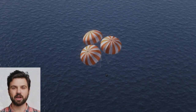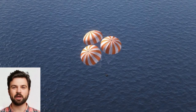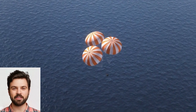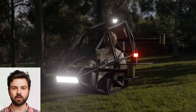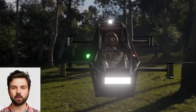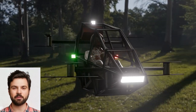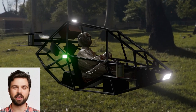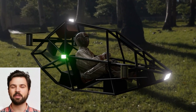Safety is non-negotiable. I'd integrate an emergency parachute system for the entire vehicle, along with multiple redundancies in the flight control hardware. The rotors would have protective shields to minimize risk, and the cockpit would include a crash-resistant cage. LiDAR for obstacle detection and GPS for precise navigation would be essential.